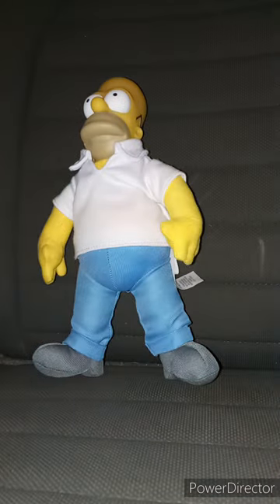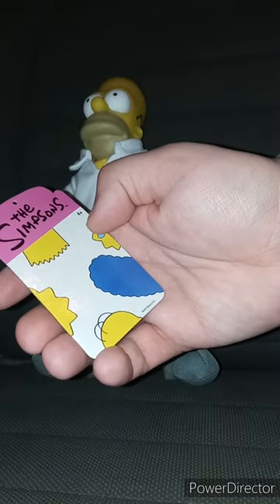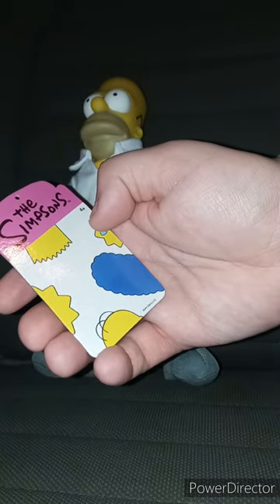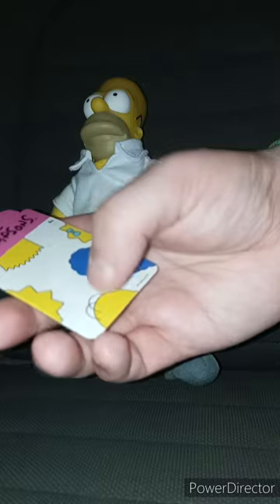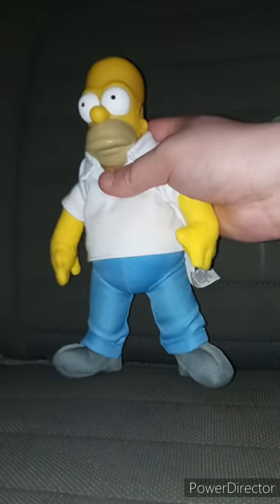Here's the tag. There's the characters' heads — Lisa, Bart, Maggie, Homer, and Marge. I got Homer because, well, why not.